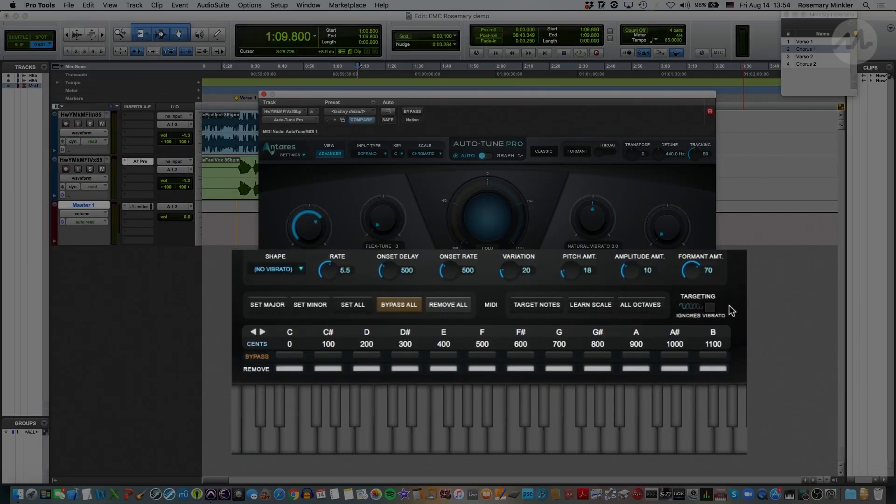Lastly, targeting ignores vibrato is especially useful if the vocal has a really dramatic vibrato — going back and forth between two notes — because selecting this option allows the Auto-Tune algorithm to not abruptly jump on it and create an abrupt pitch correction. This has been a basic overview of Auto Mode, and now we're ready to start tuning our vocals.